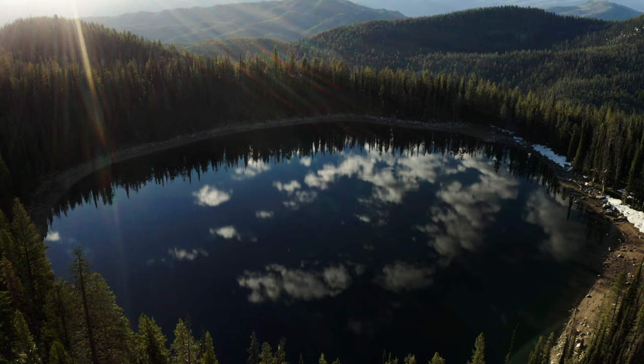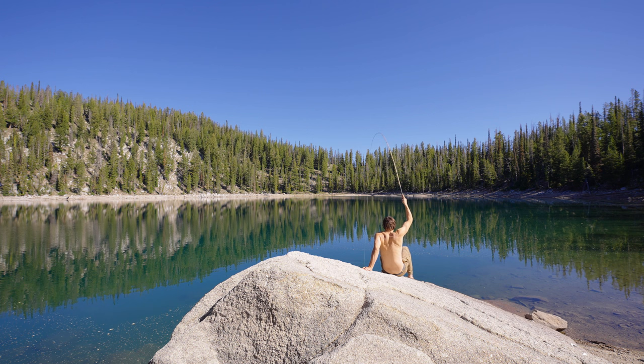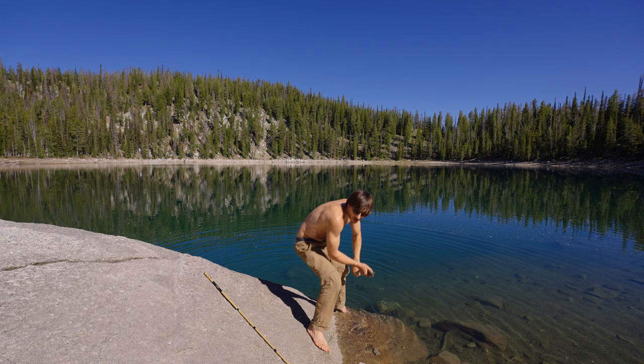Those high mountain lakes we love to backpack to — where we always see fish jumping and we're just like, if I could throw something, anything out there, I'm sure I could catch a fish. And that's exactly what you can do. You can just throw this thing out there and catch a fish.